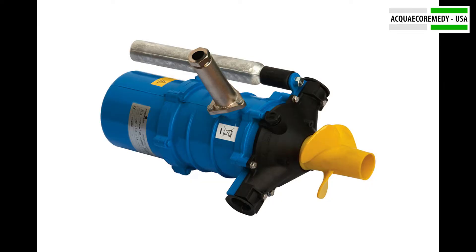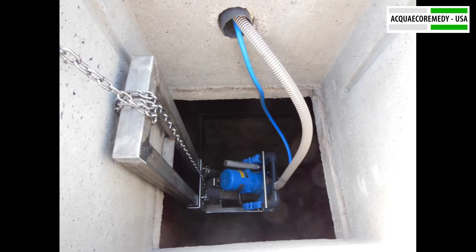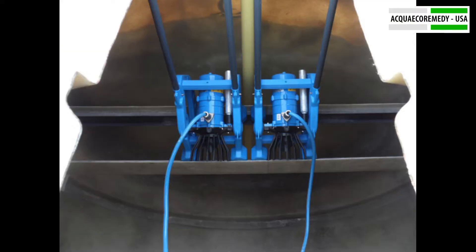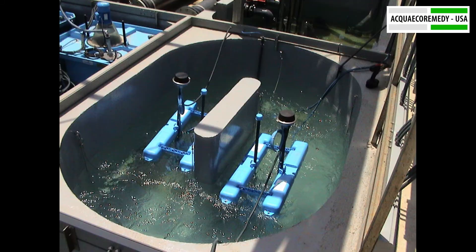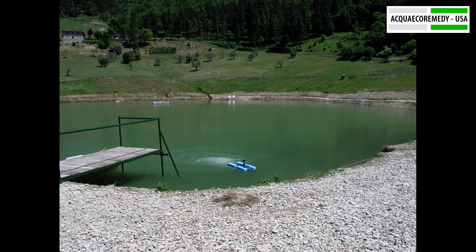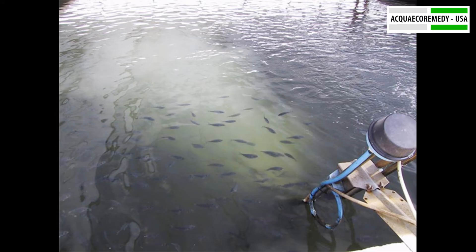Welcome to AERUSA's informational video about Stormix MA, where water management reaches new heights. Stormix MA isn't just an aerator — it's a versatile, high-performance solution designed to revolutionize your water quality.